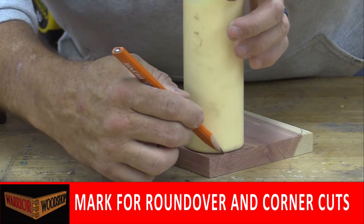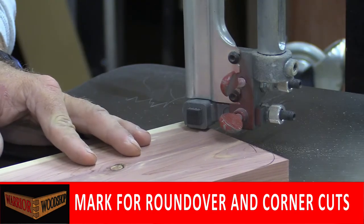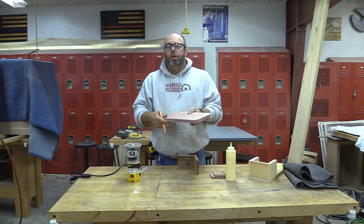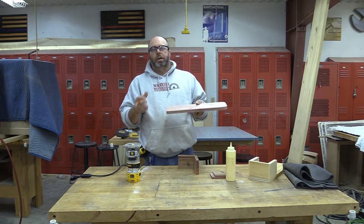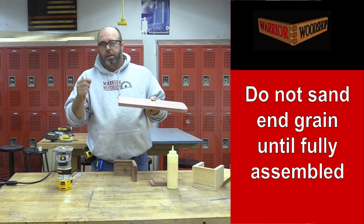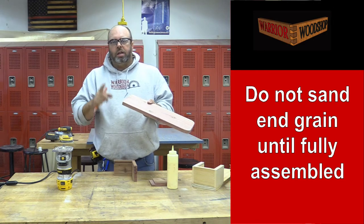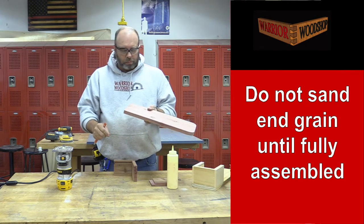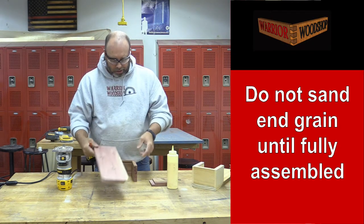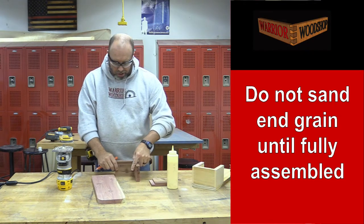Line up a bottle as a template, trace it, and use the band saw to follow the curve to make our rounded corners. Next we'll clean up the edges using the belt sander. One of the most common mistakes by beginning woodworkers is wanting to sand the end grain right away — yes we will sand it, but sanding removes material and without a jig you likely won't keep it at 90 degrees. Do not sand any end grain until it's completely assembled and you're doing your final sanding.